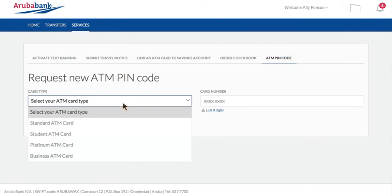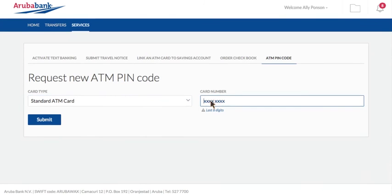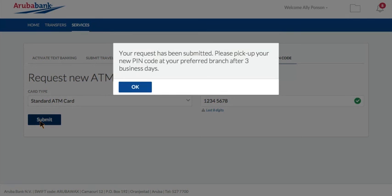Simply select the type of ATM card you own, fill in the last 8 digits from your ATM card and submit the request. Your PIN code will be ready for pick up at your preferred branch after 3 business days.